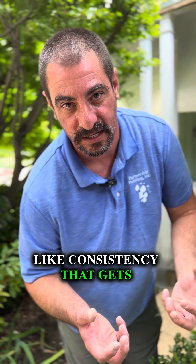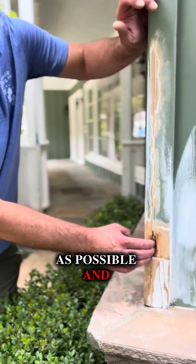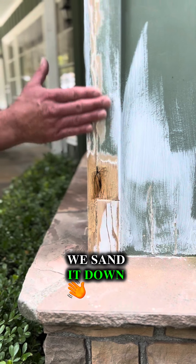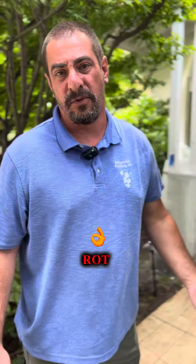Then we mix up the epoxy. It's two parts — a clay-like consistency. That gets mixed to a uniform color and it gets packed in as tight as possible, and we let it stick out a little bit. Let that cure, generally 12 to 24 hours depending on weather. Once that's cured, we sand it down and you can't even tell it's patched. And that's typically the process that we use for wood rot.